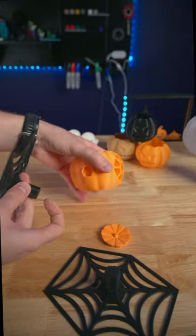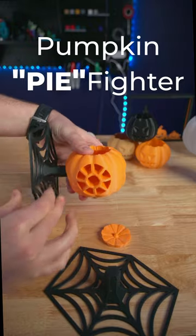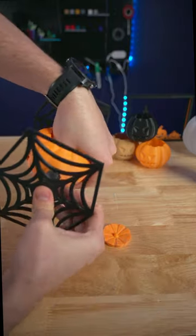You won't need a lightsaber to carve this pumpkin. This 3D printed TIE Fighter pumpkin is such a cool Halloween decoration for any of my fellow nerds out there.